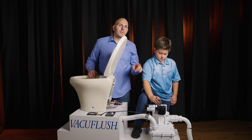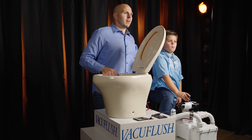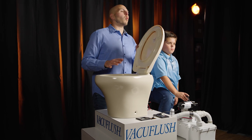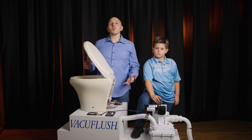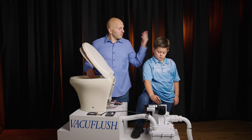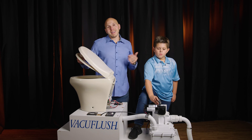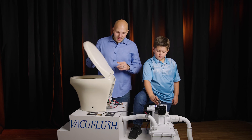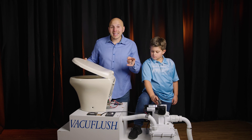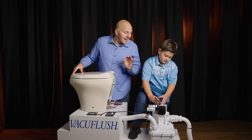Now we can see a different light — that changed the water mode. The toilet is now in low water mode. It's a very common problem: people will call us and say there's no more water in my bowl. Well, probably your child, nephew, grandson, or whoever put your toilet into low water mode.